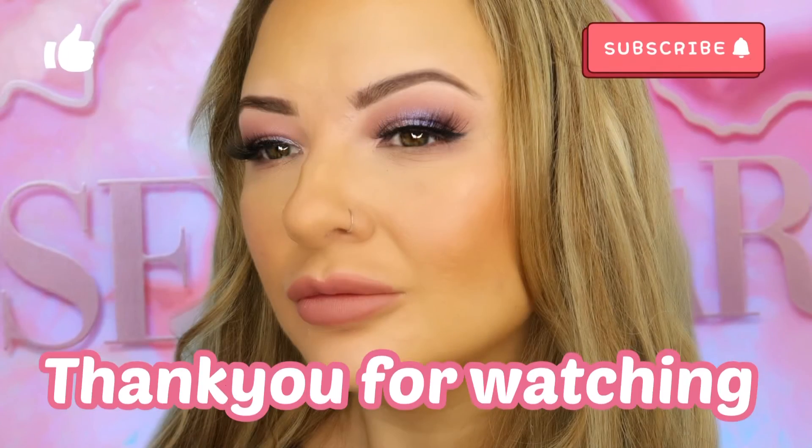Absolutely stunning — kudos to Huda, such a beautiful palette. I hope you enjoyed this video. If you did, don't forget to give it a like and thumbs up, subscribe to my channel, and I'll see you next time. Bye!